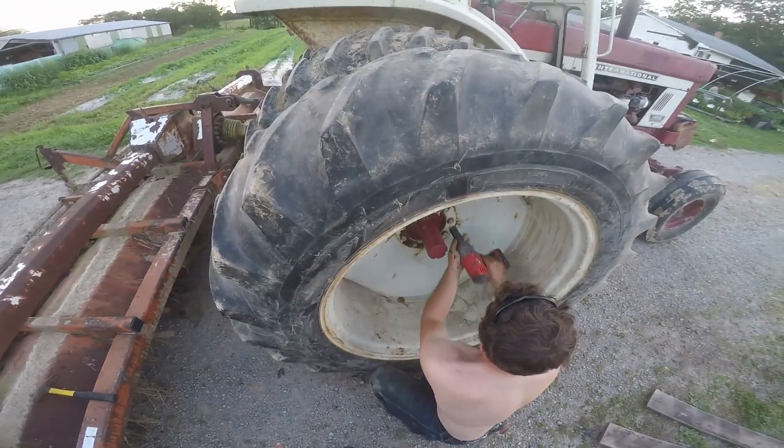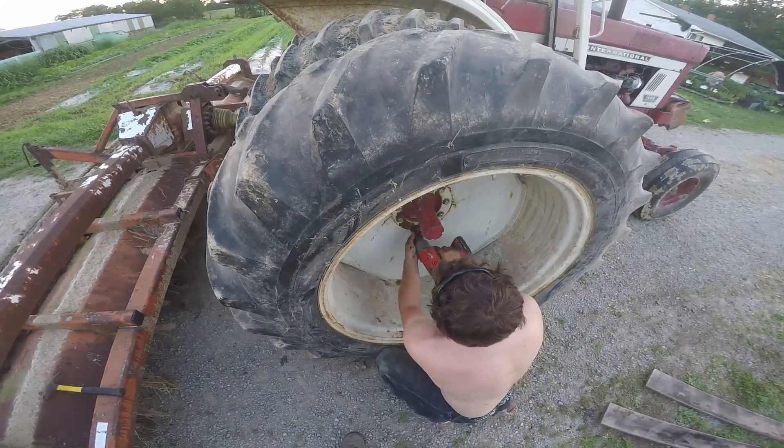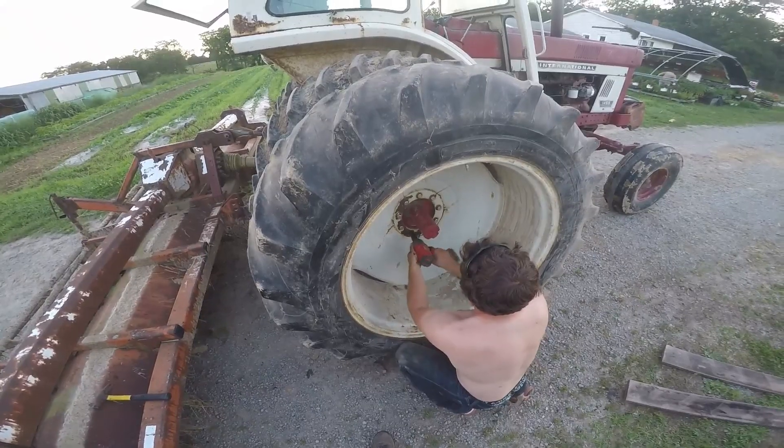They're stopping, so that's good. If they weren't stopping, that would be an issue.